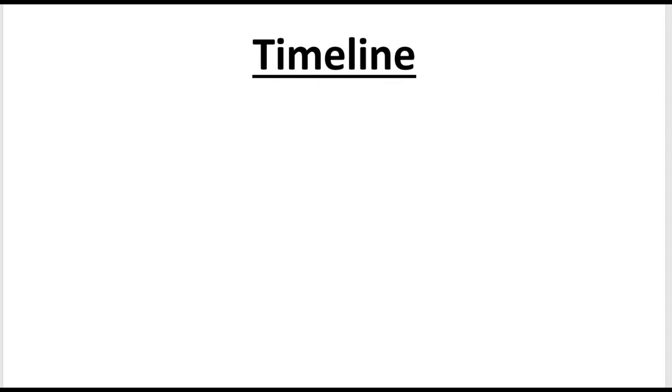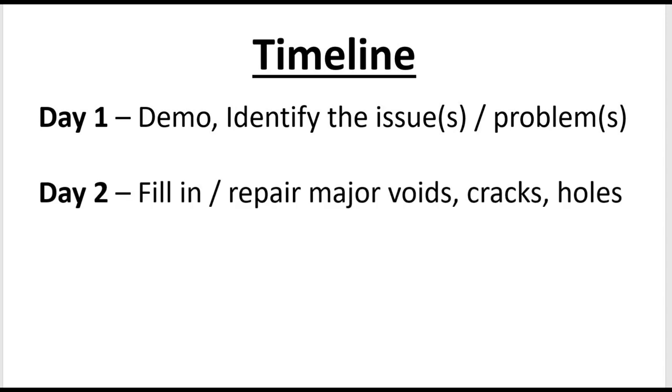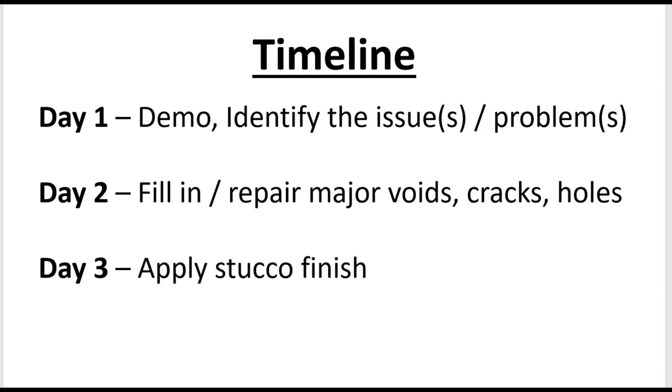We live in California and the daughter's house is in Michigan, so we had a timeline and were crunched for time. The first day we did the demo and identified all the issues and problems. The second day we filled in and repaired the major voids, cracks, and holes. Day three we applied the stucco finish, and day four we did the paint.